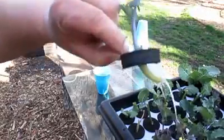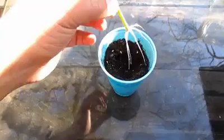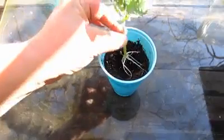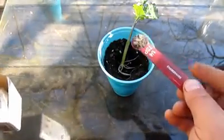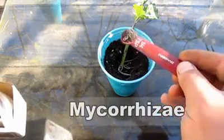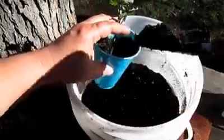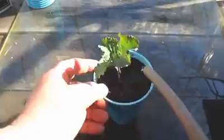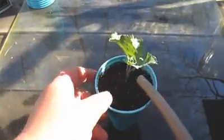From there I took some moist organic potting mix and put it in these 16-ounce plastic recyclable party cups. I gave those roots a quick dusting with some mycorrhizae, which is going to help the plant develop strong, vigorous roots and also aid in the uptake of water and nutrients. Then I topped it off with a bit more potting mix and gave it a nice good soak down with some rainwater, and that's it.